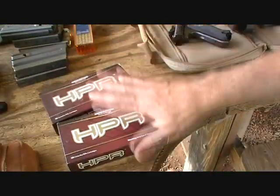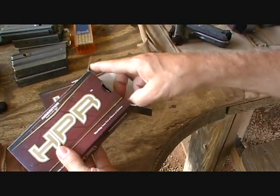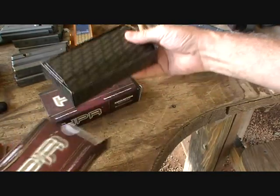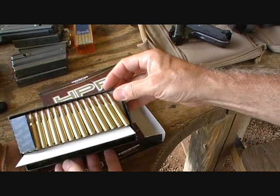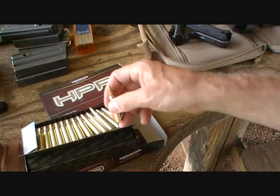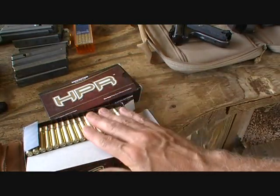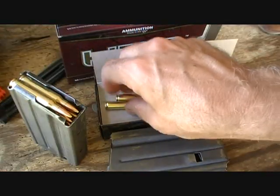We just got in our first HPR ammunition in .223. Look at how this stuff is packed — beautiful ammunition, very clean. We're going to be testing some of this out today in the .223. These come in 50 packs, which are really nice.